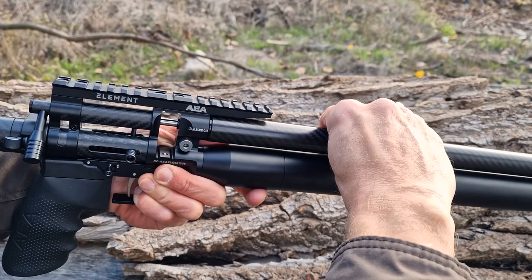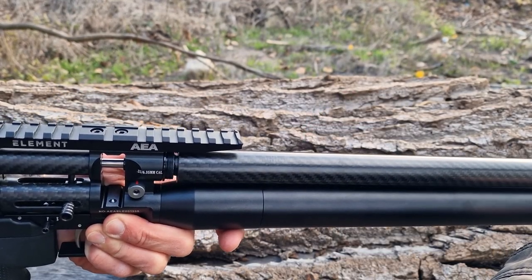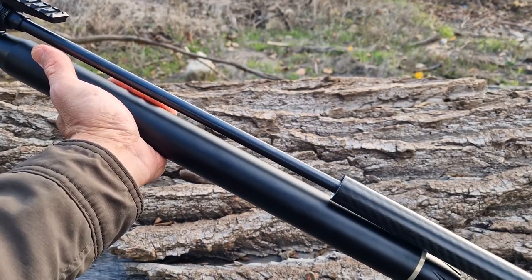The shroud looks awesome — it's made of carbon fiber that's clearly visible, and there are some baffles inside to quiet the gun down. It's also removable, so make sure you don't lose them when and if you disassemble.